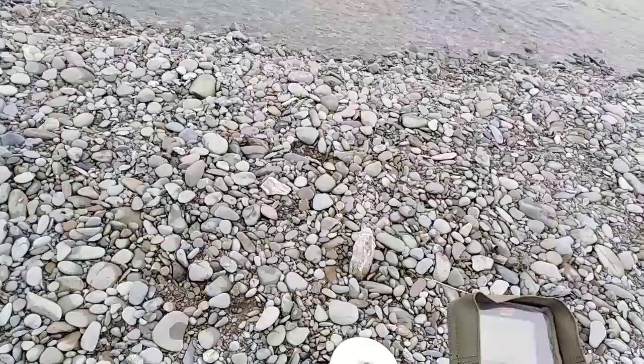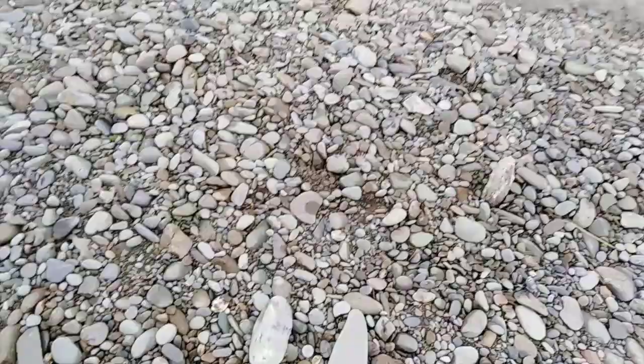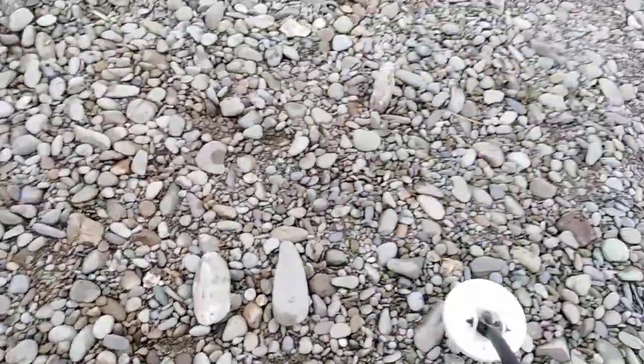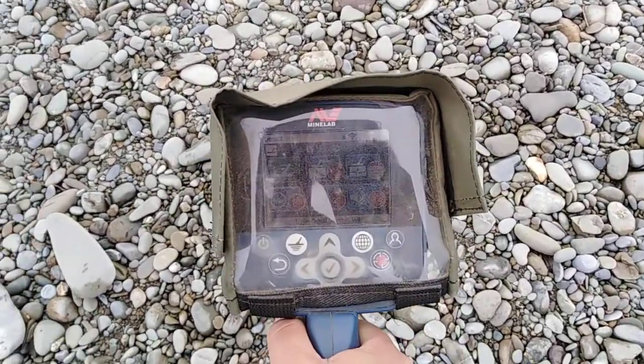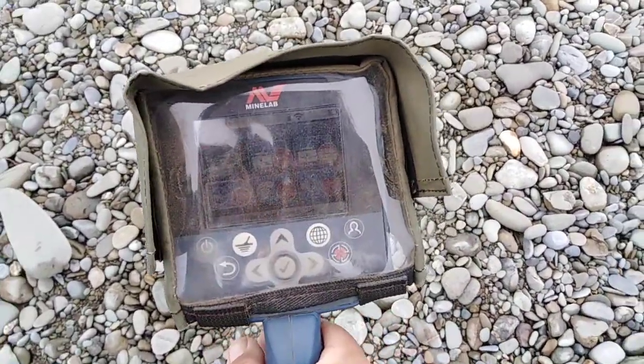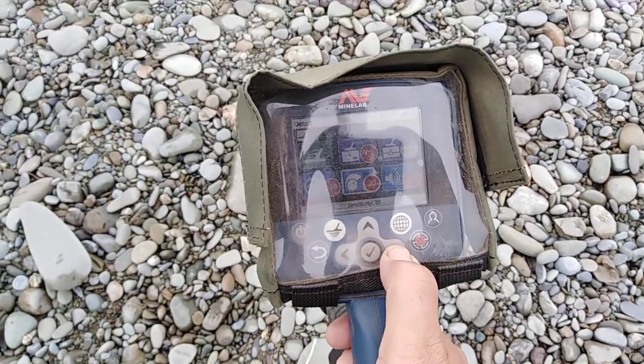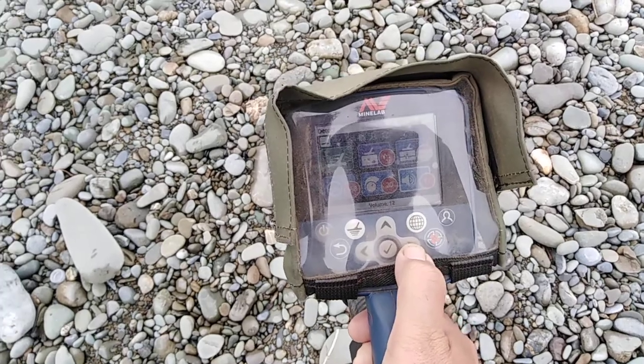I'm just at the river just behind my house where I do all my testing normally, because it's quite a good spot for it. I've got the GPZ on, and the settings there — you'll never see the screen, it's pretty pitiful — high yield, normal 20, and the volume is on 12.